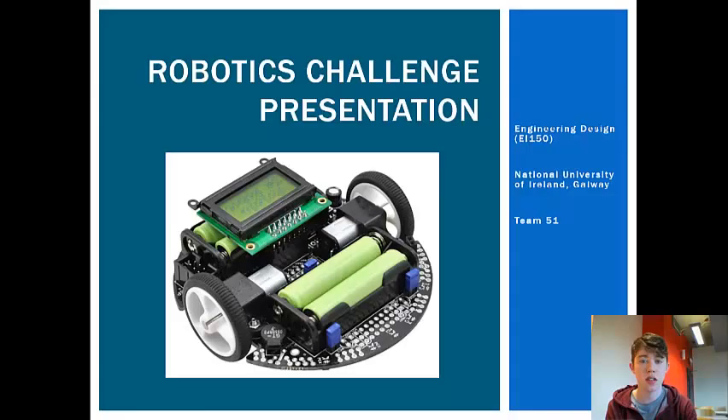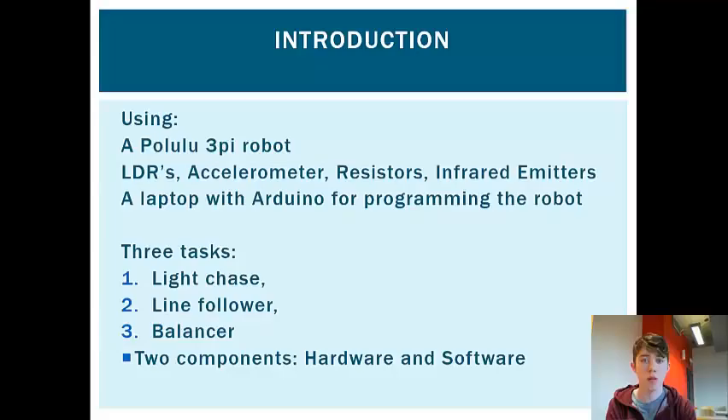My name is Jack Roach and I'm part of Team 51, and I'm here to introduce the Robotics Challenge. Using a Pololu 3Pi robot that we would program with Arduino, we had to perform three tasks: one was a light chaser, the second was a line follower, and the third was to get the robot to balance on a seesaw.